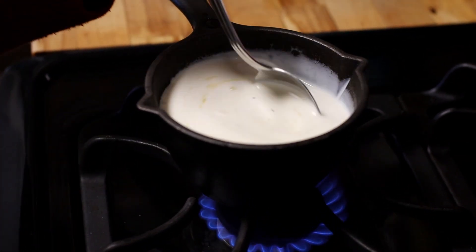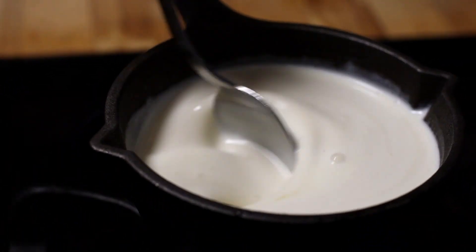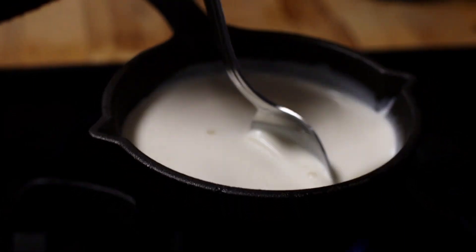The caramel sauce takes a little bit of time, so make sure you have at least 20 minutes to let this reduce and thicken. Also, keep your eye on that caramel because it likes to bubble over.